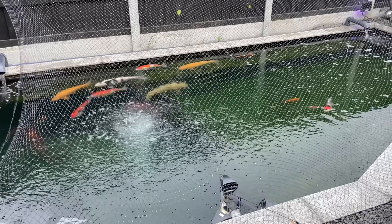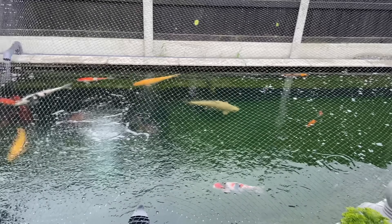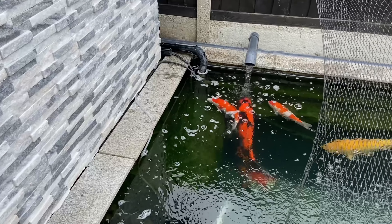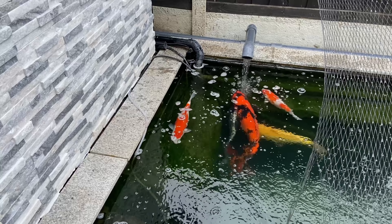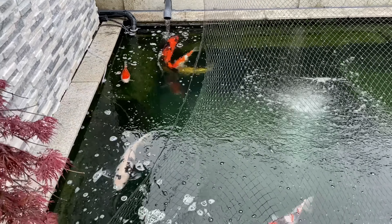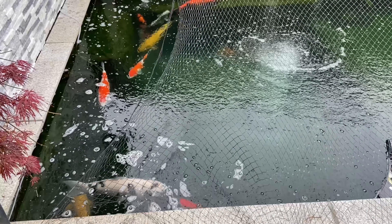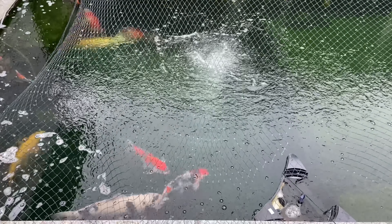The auto top-up system is all nice and sweet — all installed, all running well. It's topping up the pond now as we speak. As you can see, the water levels over there have dropped, and once we reach that white line on the float switch it's going to shut off automatically.